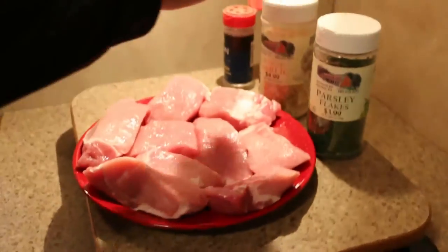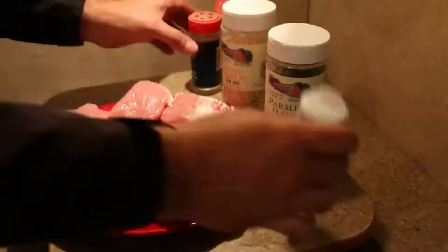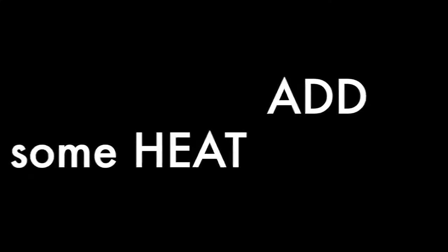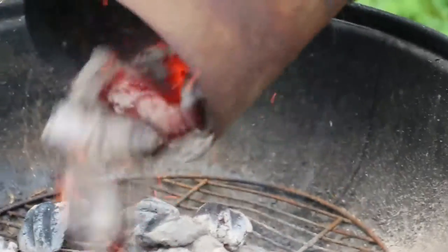Okay, we're just going to season our meat. You can season to taste. So let's go.